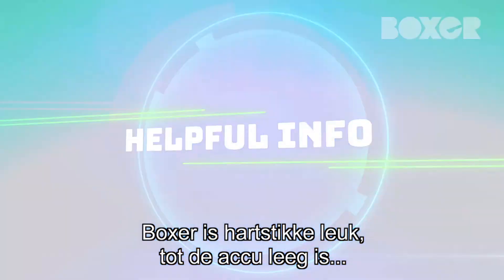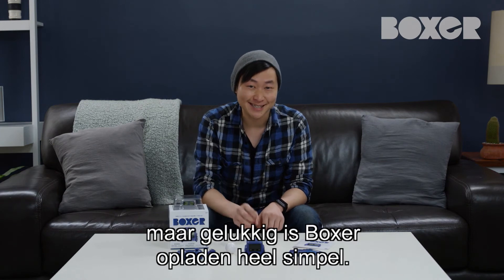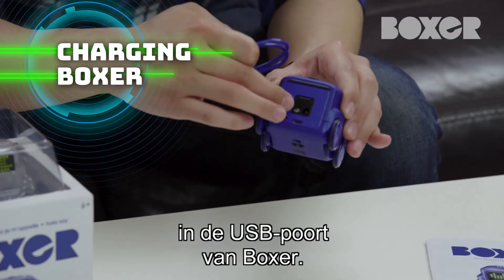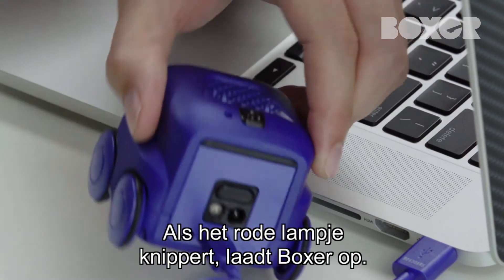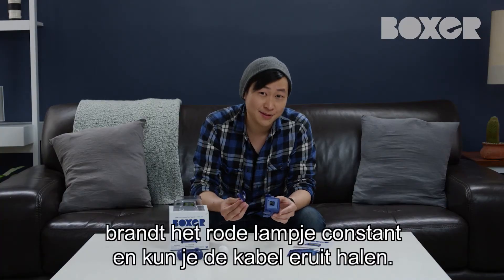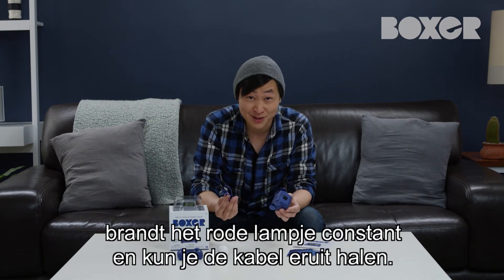Boxer is a ton of fun until he runs out of power, but charging Boxer up is easy. Simply connect the included USB charging cable onto the back of Boxer, and the other end into your computer USB or wall charger. The red light on Boxer's back will blink to let you know that he's charging up.